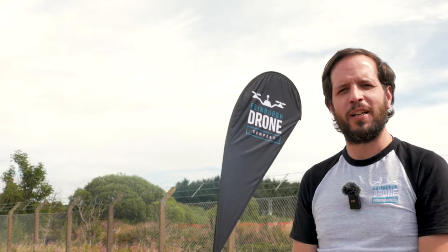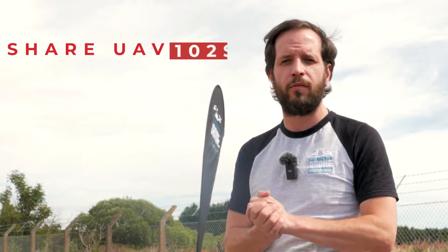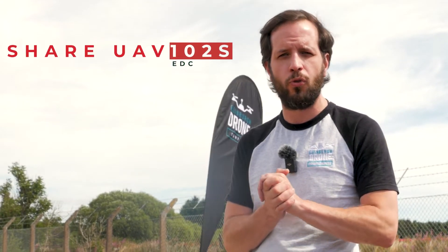Welcome to the Lynxwood in Fife. This is our drone training facility — we do testing, training, and all sorts. Today we've got a special surprise for you: a new payload. The brand is Shere UAV and the model is the 102S.